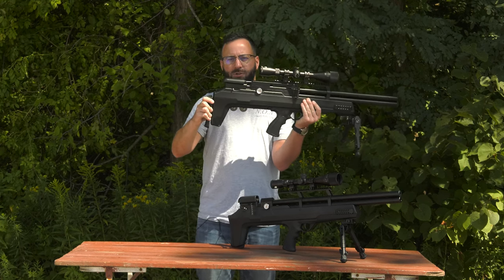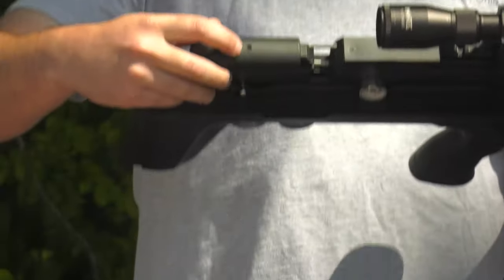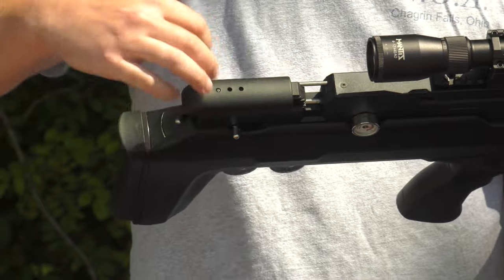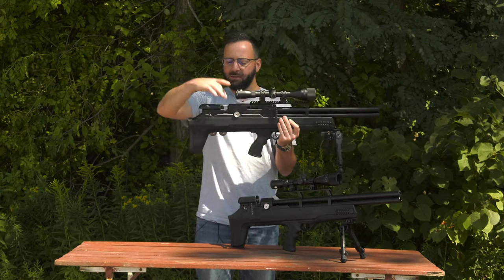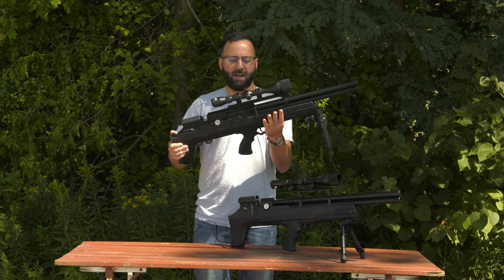The butt pad still adjusts up and down — just pull it back. You can even adjust the cheek piece: take a knife or pen, pop it in, press that pin, and slide it back and forth — very easy. The gun still comes with two magazines and a single shot tray in the box, plus extra parts.